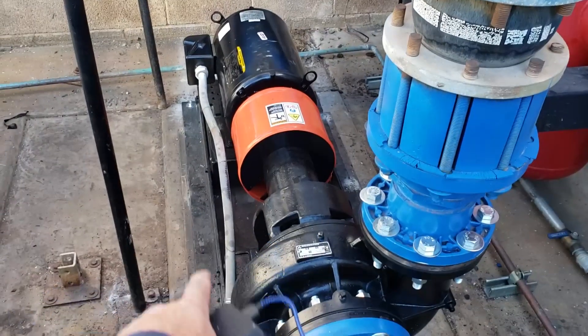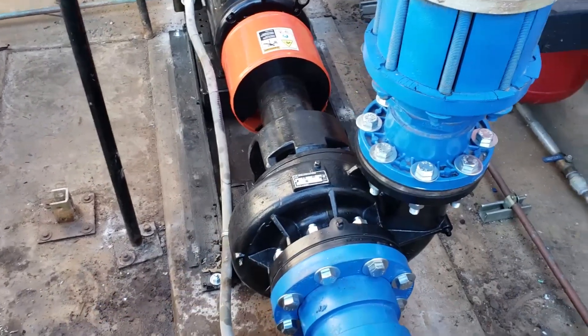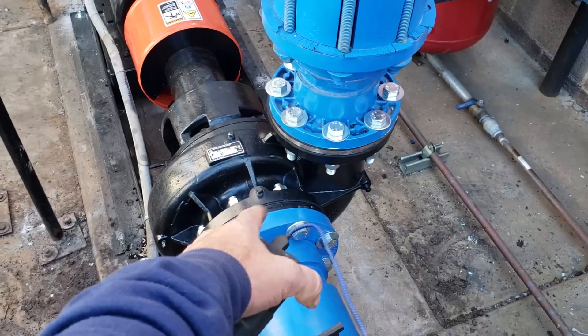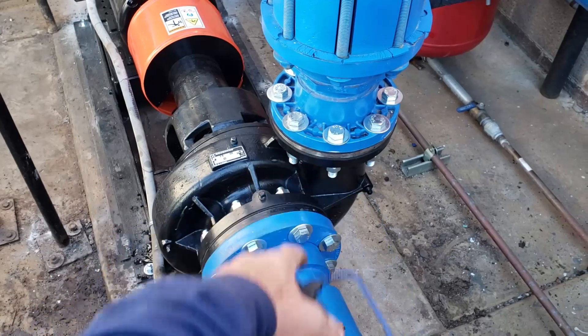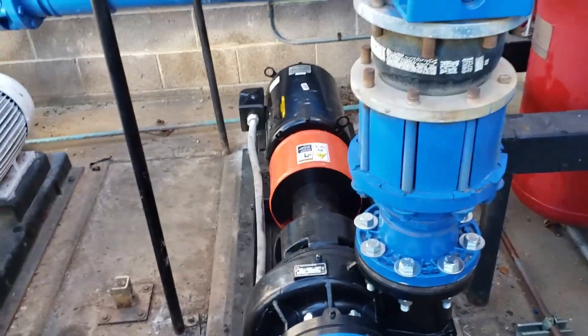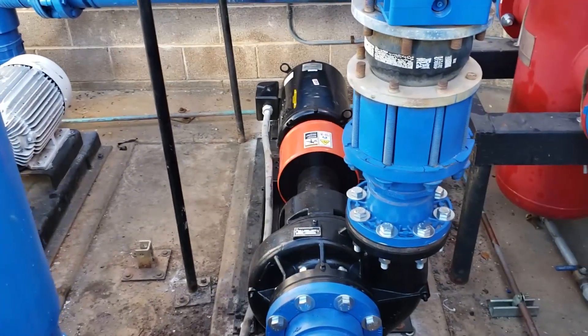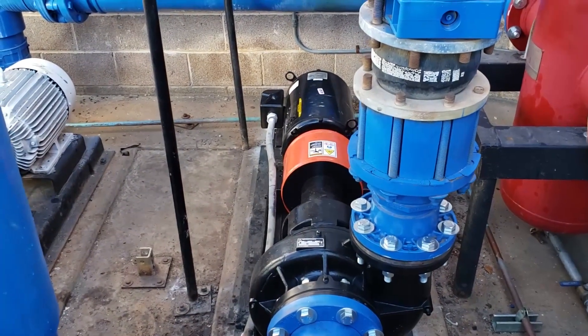By welding on a piece of steel to slap under its base and using some flange spacers, I was able to actually get it to bolt up. We're going to be doing the startup once my co-worker arrives with the connections we need to hook up the pressure gauges and whatnot.